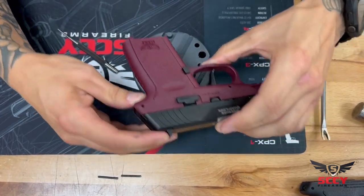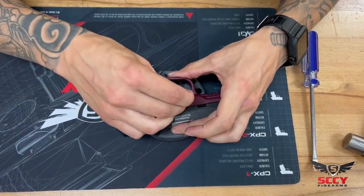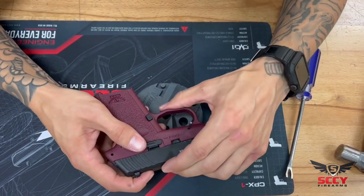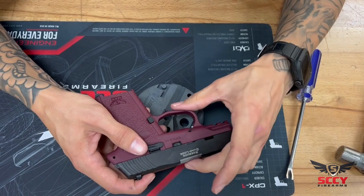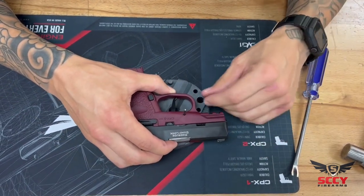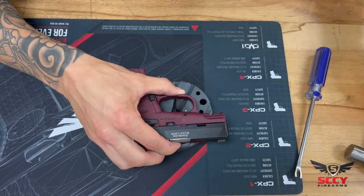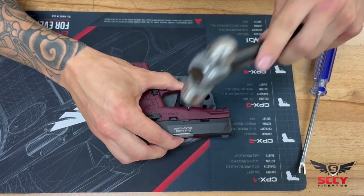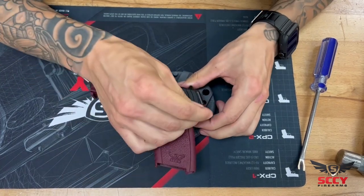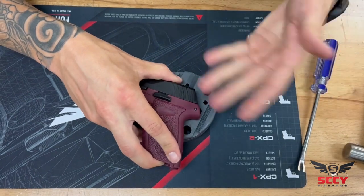Once I have that mated together, I'm going to take my frame pins. The whole time I keep light pressure holding the assembly and the grip together so I don't have to worry about them falling apart — you always want to have good control of what you're working on. I'll start my frame pin, grab the trusty hammer, a couple taps to get that back in, then flip it around to the rear, start it just a little bit, a couple taps with the hammer, and that's done.